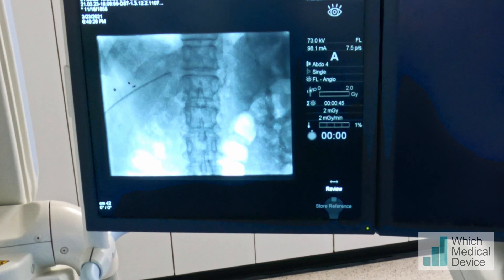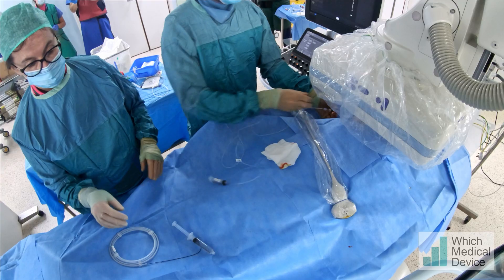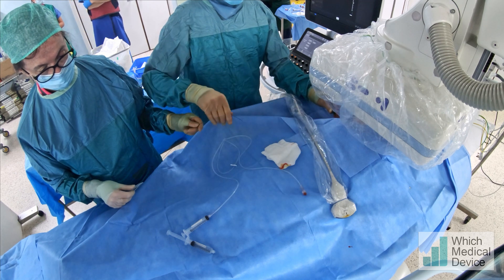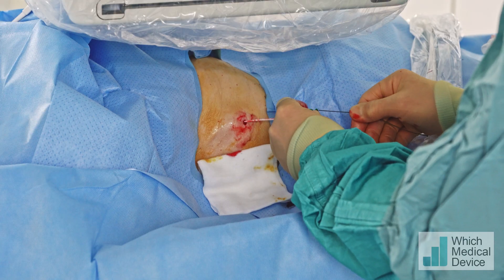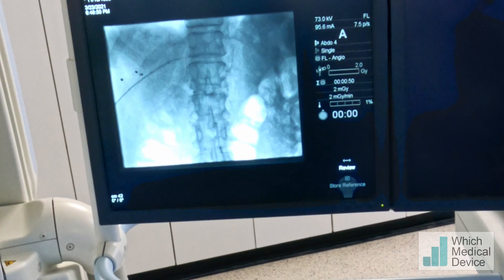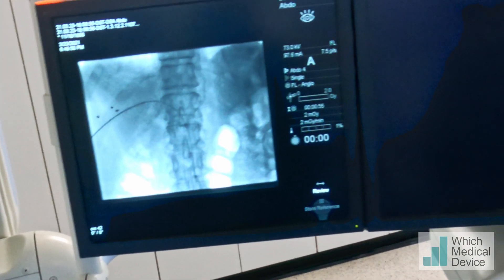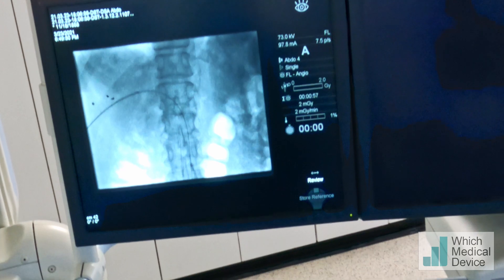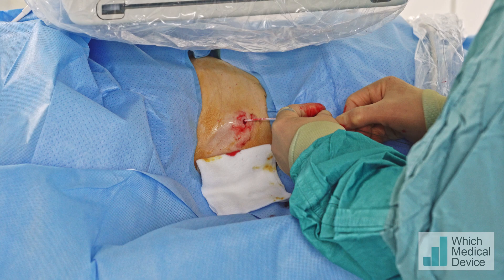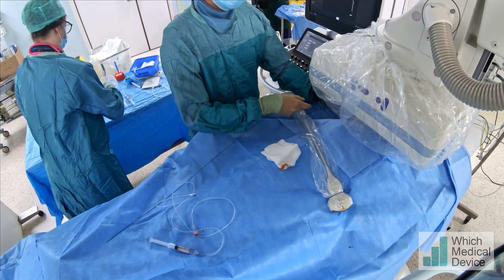We've gone into a little branch there, so we're just going to pull that back. I'll take the Benson wire please, and we'll have that Vector 2 catheter and the slippy wire as well. I'm just advancing the Benson wire in now — actually, we don't need the Vector catheter; the wire's looped over and gone down the portal vein. So we can now advance this down into the main part of the portal vein.